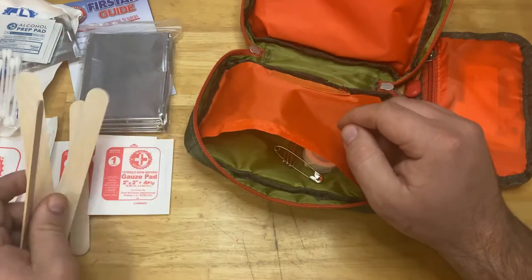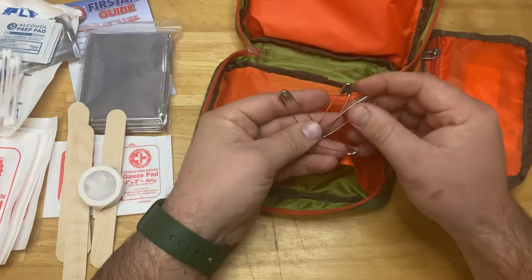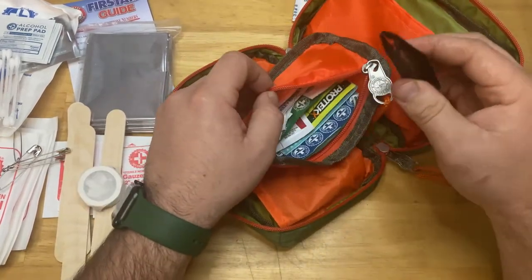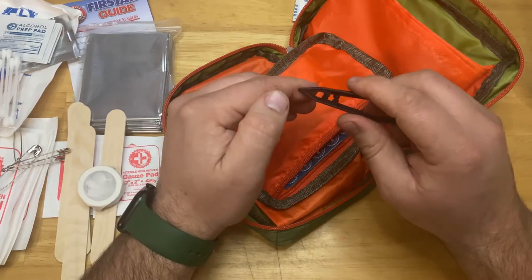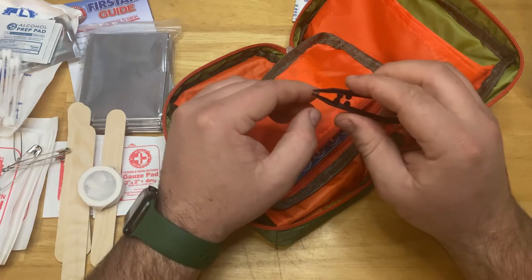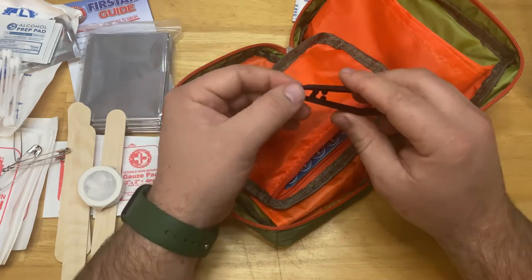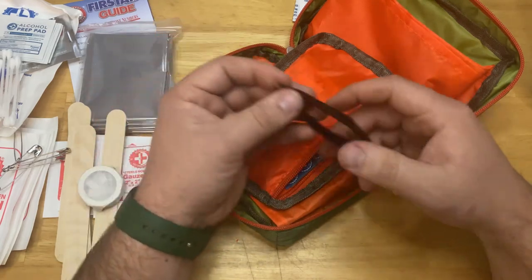There are a few more popsicle sticks, a roll of tape, and some safety pins. Let's check out the middle layer and see what's in here. We've got some tweezers — they definitely don't feel great; I can't get much of a grab with them. But if you've got a stinger stuck in you from being stung, or maybe a splinter, these will definitely come in handy.